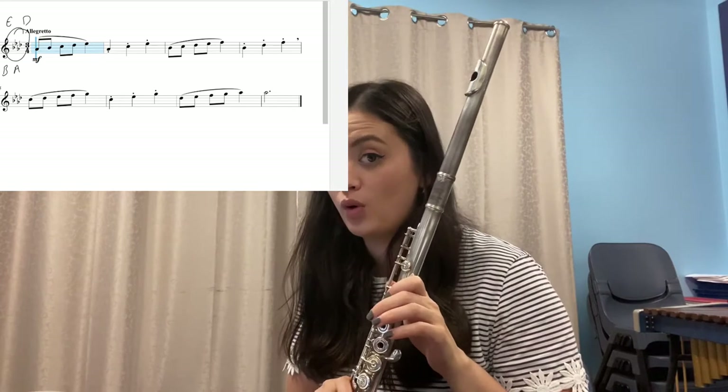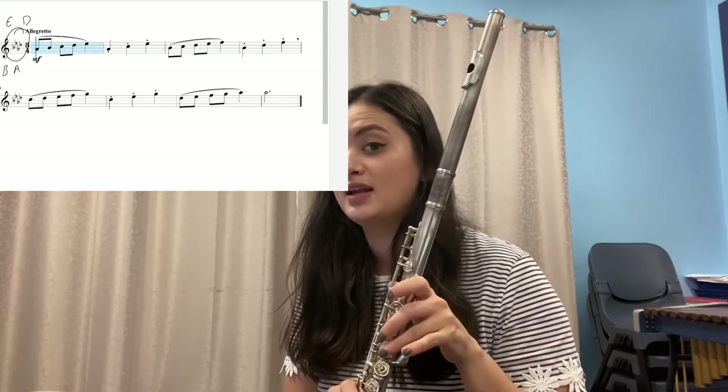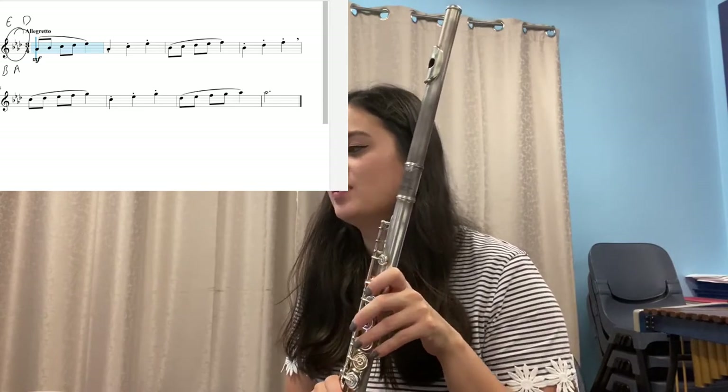Everyone start with exercise 51. How many flats are in the key signature? Hopefully you said there are four. Now name the four flats.